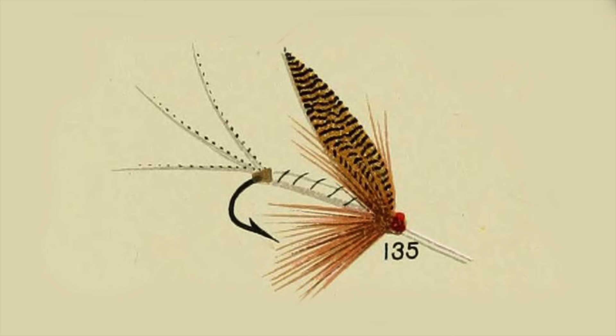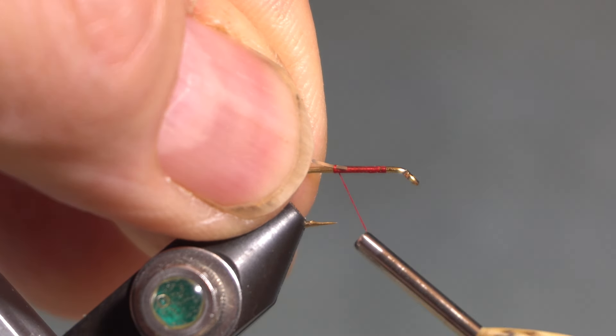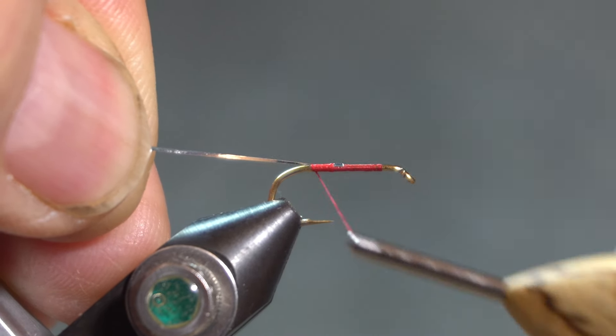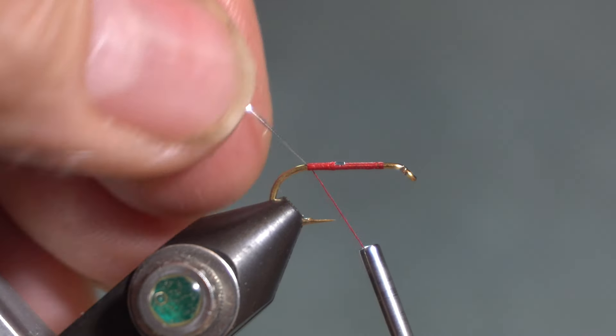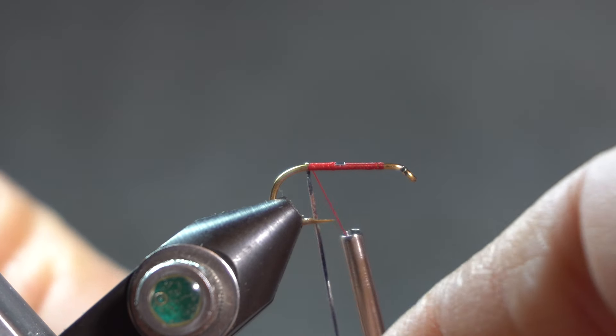I am going to take a little bit of liberty with Mary's illustration — the illustration from the fly that Mary tied for her book — and add a little bit of olive to this fly. I am tying it on a number 12 dry fly hook. I'm using red thread because the head on the fly in the illustration is red.